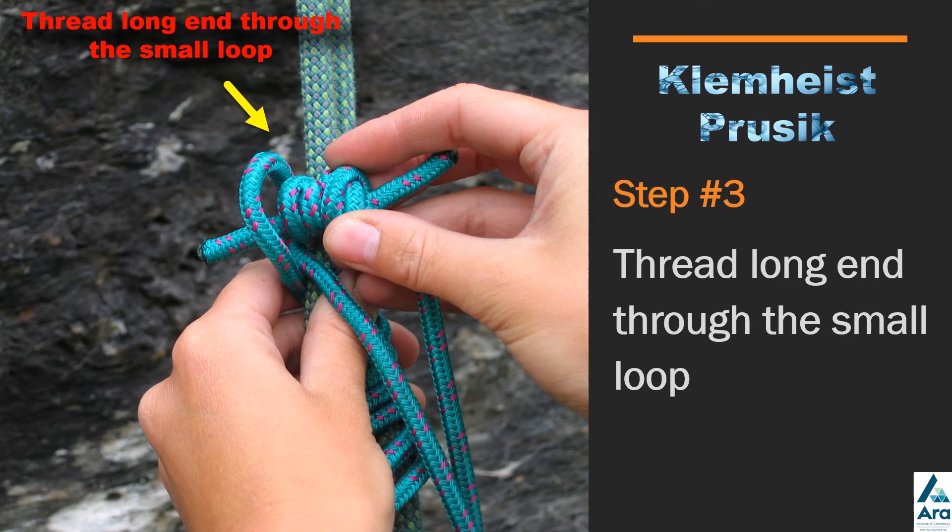After you've done your third or fourth wrap, get the end — the end with the double fisherman's knot — and thread that through the small loop sitting at the top. So thread that double fisherman's knot through the small loop at the top.